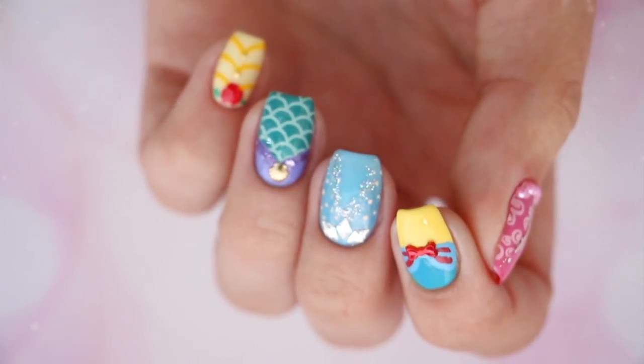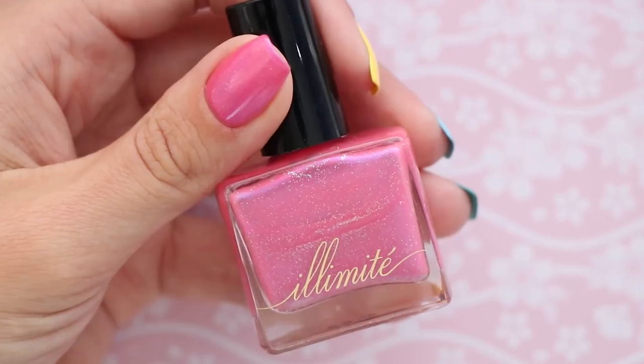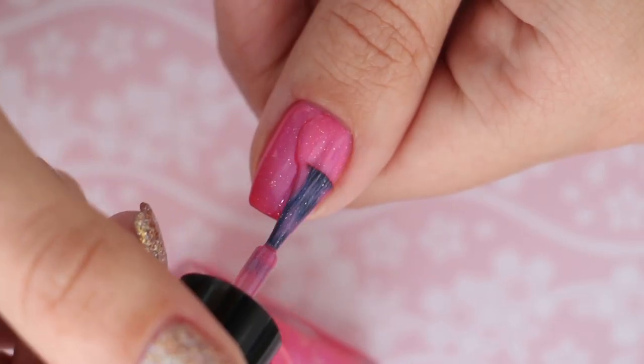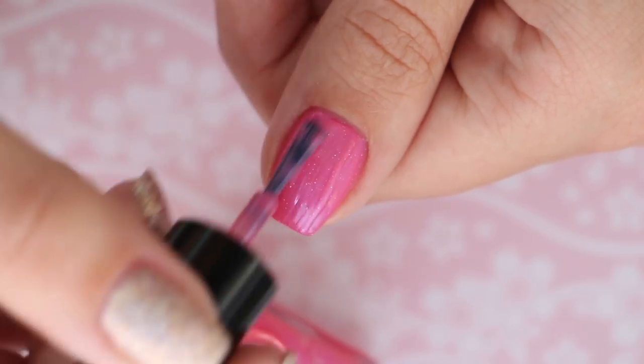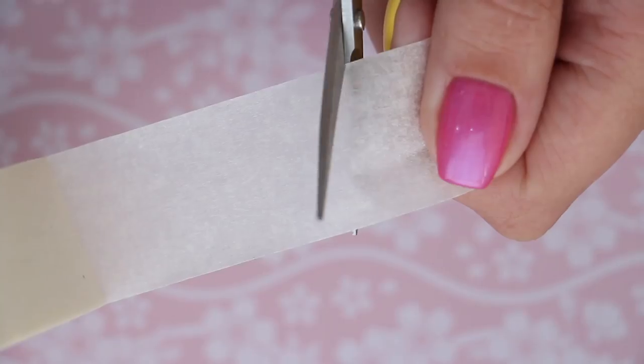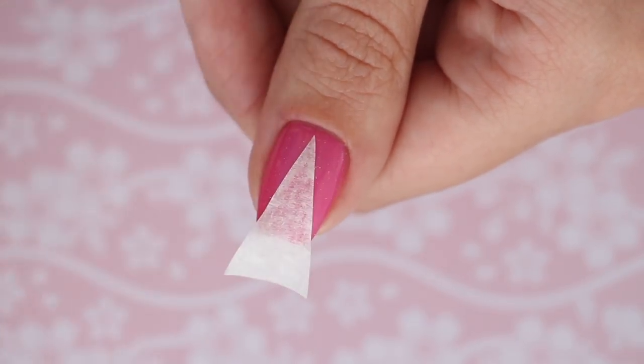First up is Aurora from Sleeping Beauty. Begin with a pink nail polish to match her dress color — bonus points if it has some tiny pieces of silver glitter in it like this one. Once that's completely dry, cut out a triangle from masking tape and then press it onto your nail.